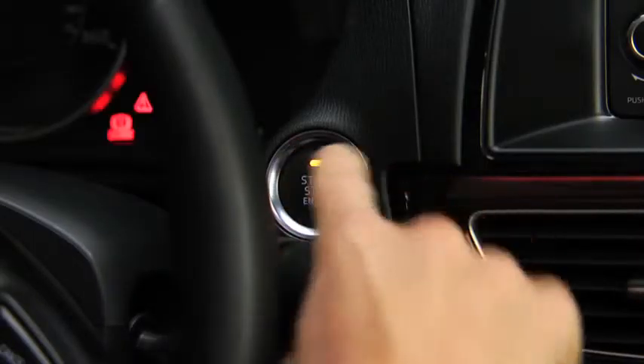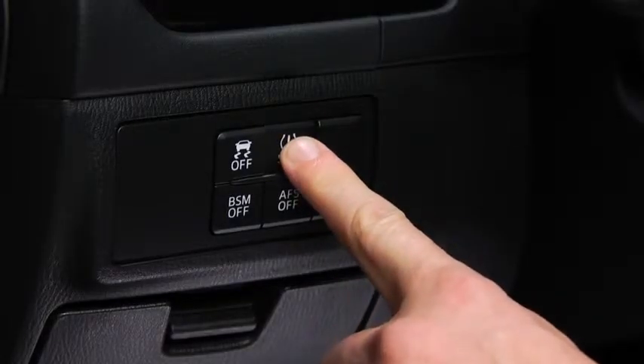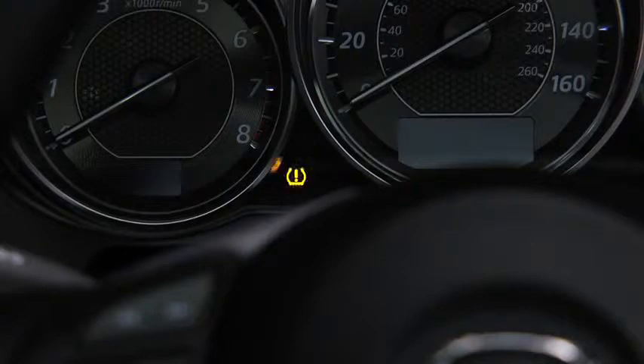Switch the ignition on. Do not start the engine. Press and hold the tire pressure monitoring system set switch. Check that the tire pressure monitoring system warning light in the instrument cluster flashes twice and a beep sounds once.